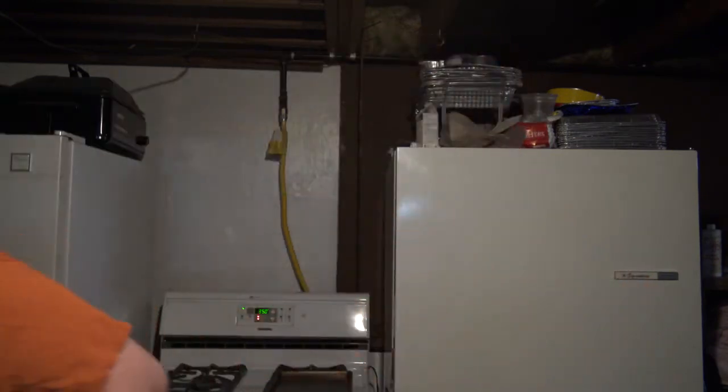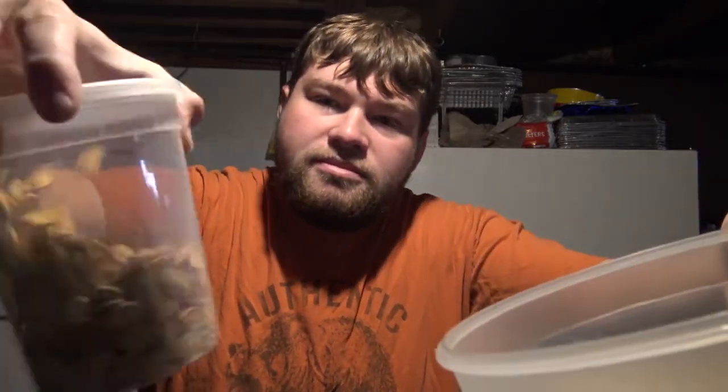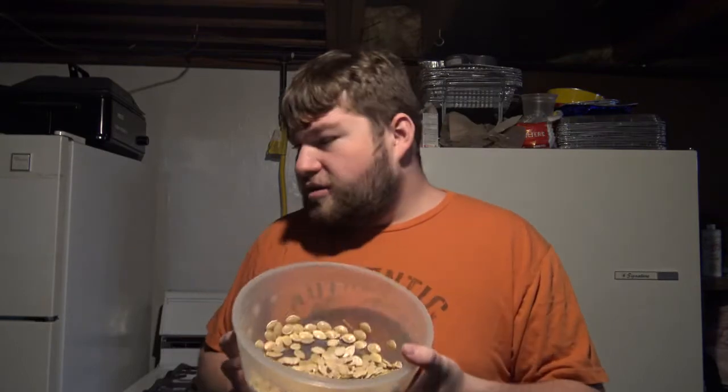I've already dried about half of these, and I'll show you guys. You can notice the difference in sound too — there's a difference in sound between the dry and the uncooked pumpkin seeds. Also with looks, because these are paler than the others.